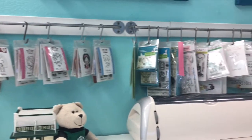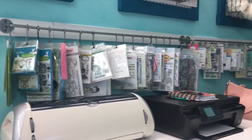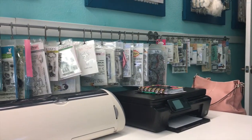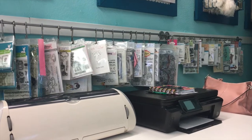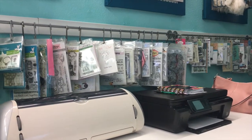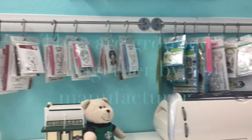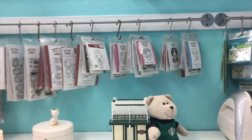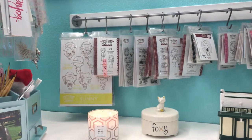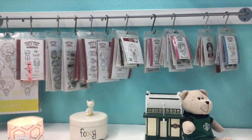Over there I have my other stamps. I find that having them out on display like this on this bar makes them easy to see and easy to use — I can just grab them and flip through them real quick. It's a lot easier than keeping them in a drawer. I do have stamps in different drawers as well, and I'll show you those in another clip, but for the most part these are the ones I reach for the most.